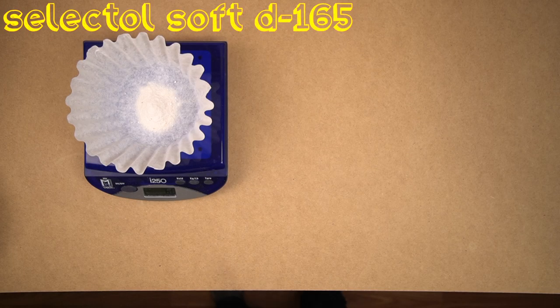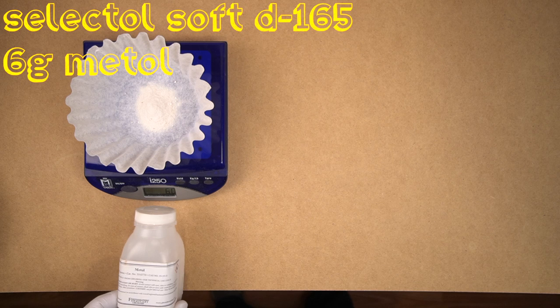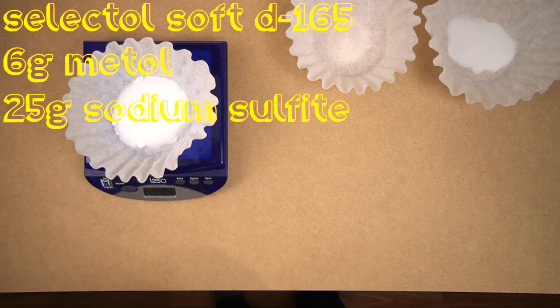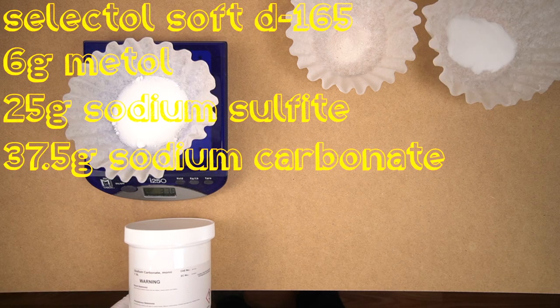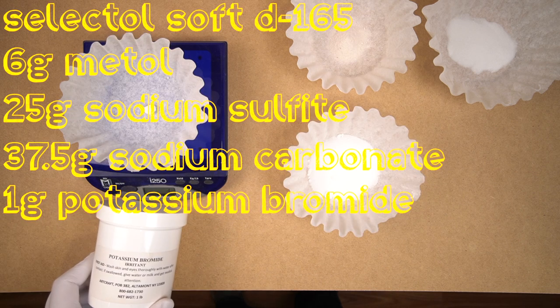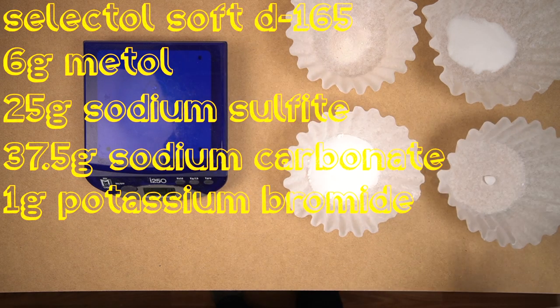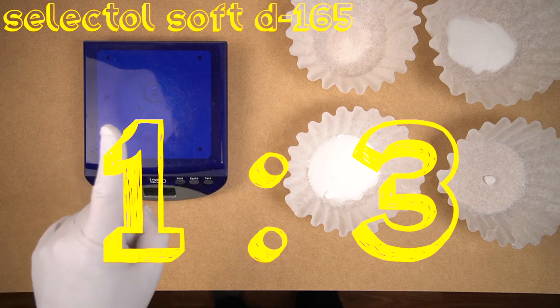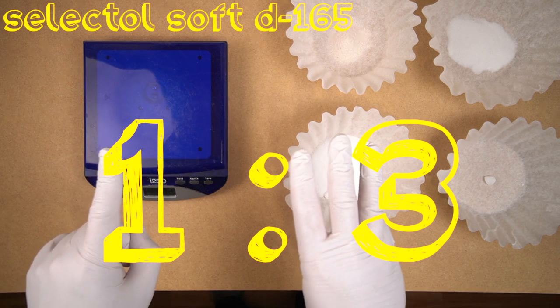Let's go ahead and look at how this developer affects the print. To make Selectol Soft — also known as Kodak D165 or Ilford ID-3 — you're going to need 6 grams of Metol, 25 grams of sodium sulfite, 37.5 grams of sodium carbonate monohydrate, and 1 gram of potassium bromide. Add these in order to 1 liter of water. Mix 1 part stock to 3 parts water.